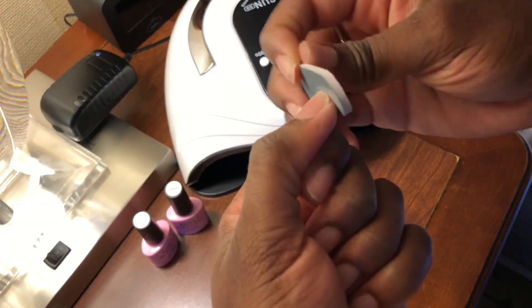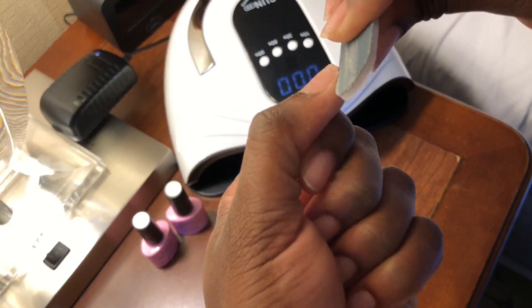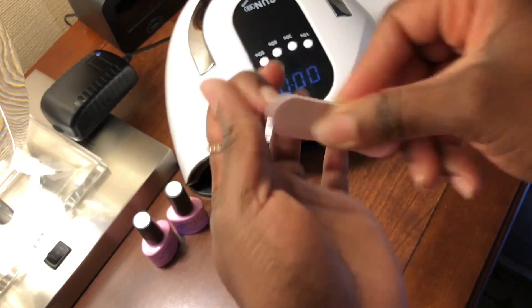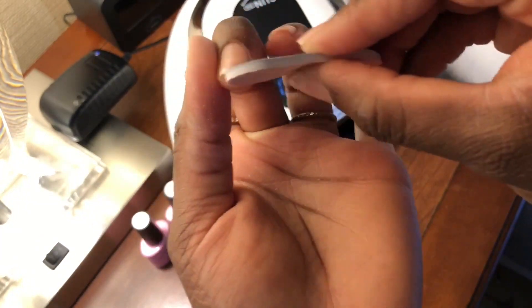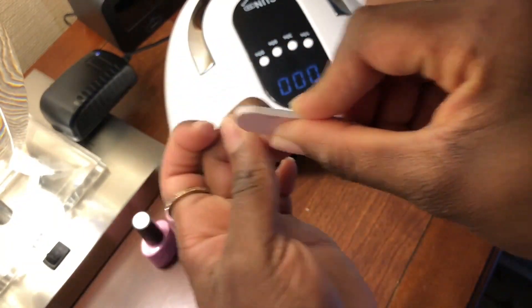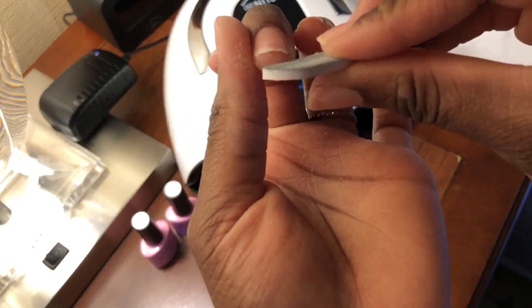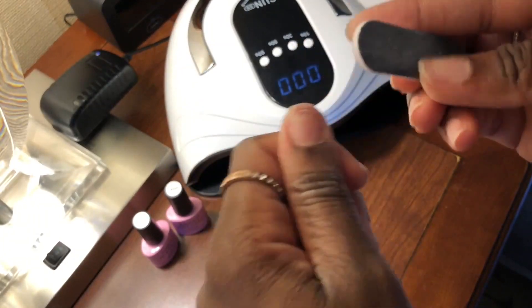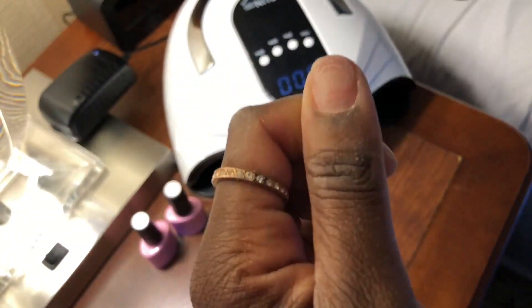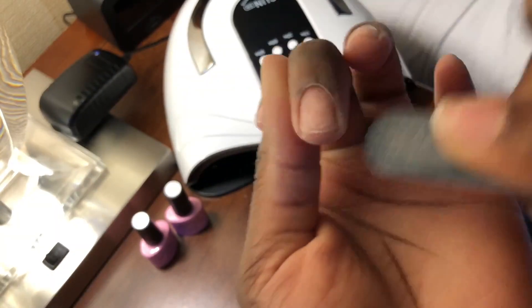I'm showing you what comes in the package of the press-on nails — it does come with its own emery board. I'm using that now to file down my nails. I did start with pretty short nails, but I want to make sure it's all smooth so you don't see it underneath the very long press-on nails. I'm filing each nail and buffing the nail beds, doing that for all 10 fingernails until they're all smooth.